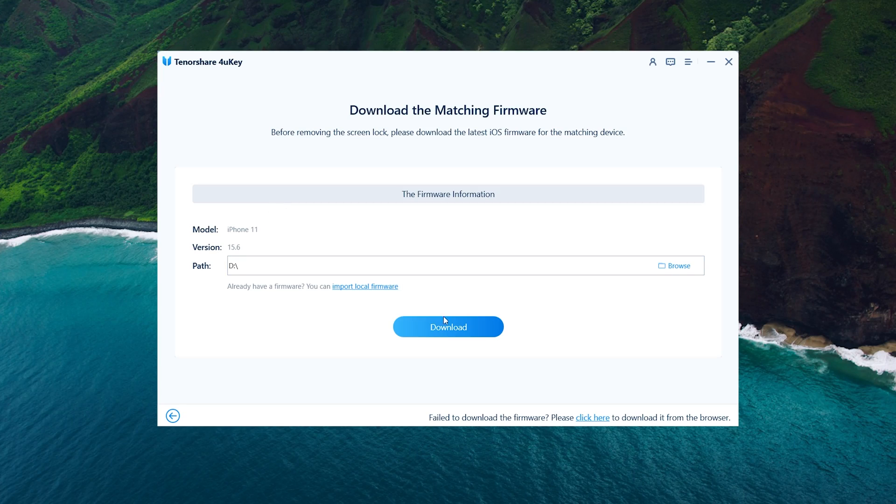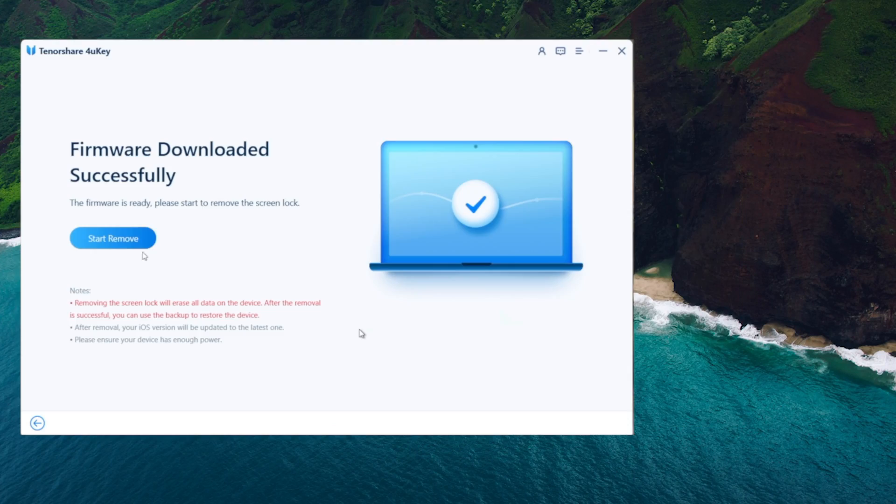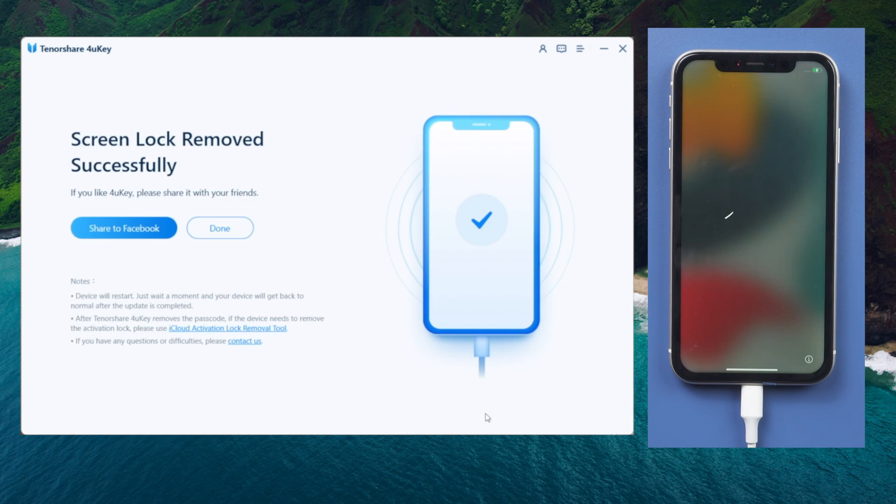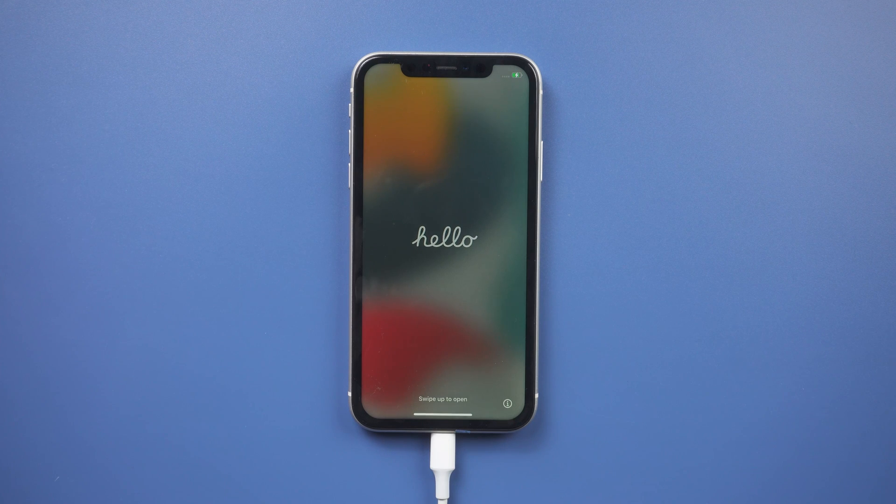You will now be prompted to download the most recent firmware package. Then press the Start to Remove button to continue. Now you are free to set up your iPhone.